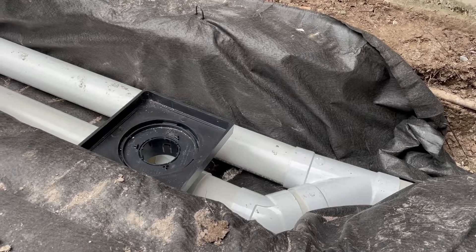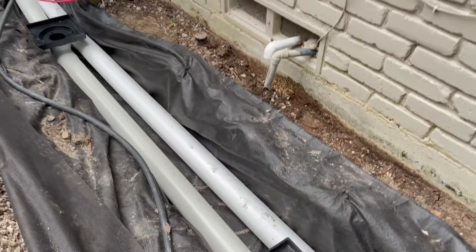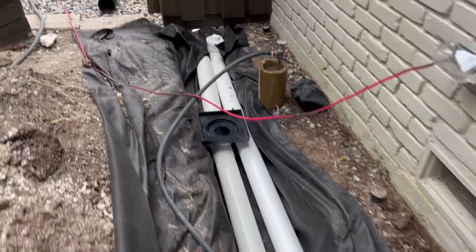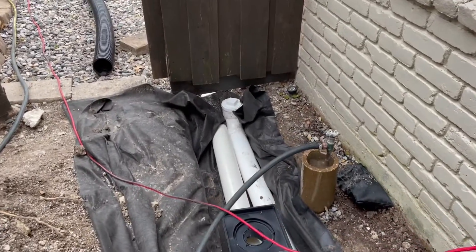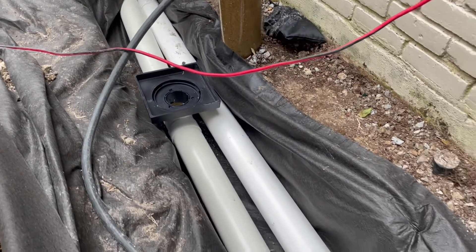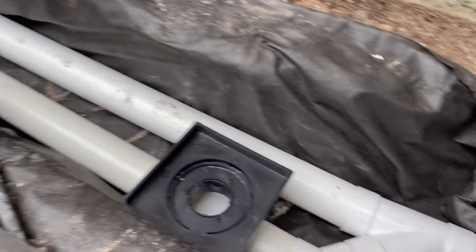When possible we keep them separate — sometimes you can't due to space or other factors — but in this case, especially since it was more of a foundation protection job, we wanted to go the extra mile. This is your dual pipe French drain system, and there's another clean-out right there — just good workmanship, taking the time and money to buy the extra parts and install them correctly.